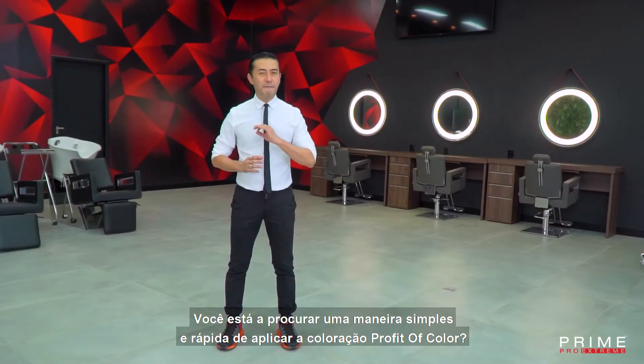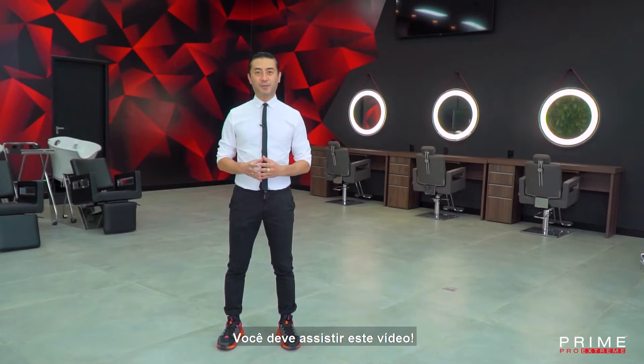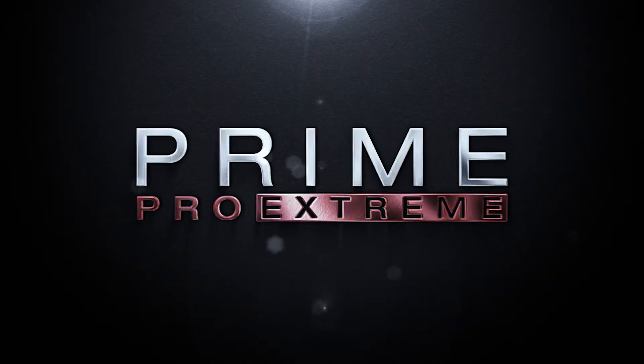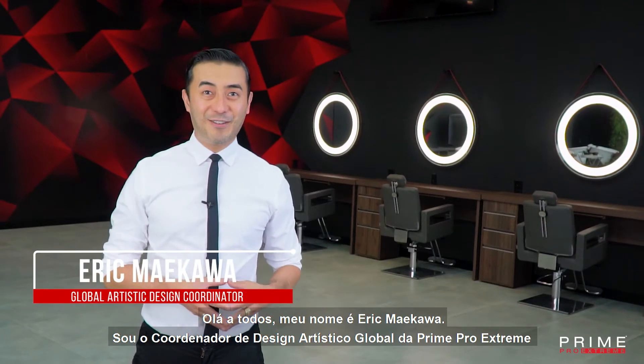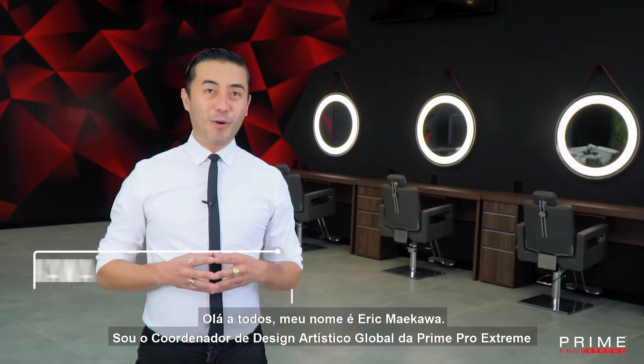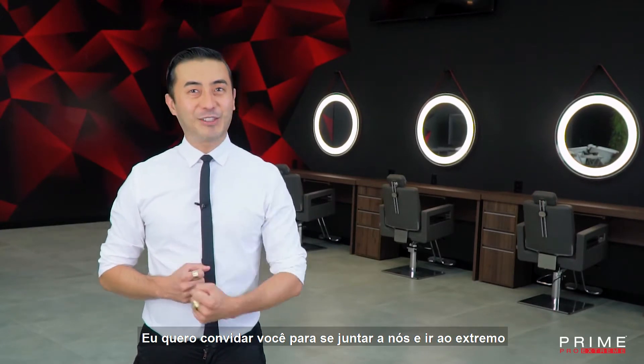Are you looking for a simple and fast way to apply Profit of Color Permanent Coloring? You must watch this video. Hello everyone, my name is Eric Maikawa. I'm a Prime Pro Global Artistic Design Coordinator and I want to invite you to join us to go to the Xtreme.